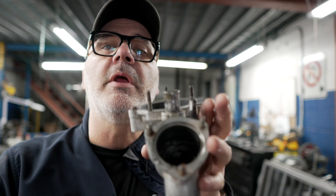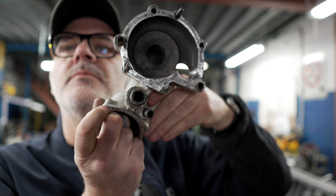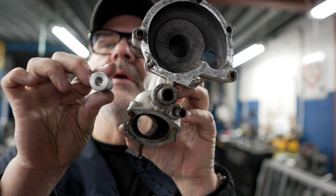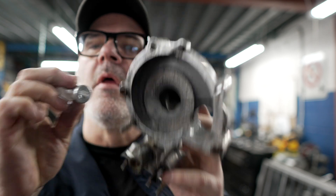Looking at the outlet here you can see it's quite large. I'm going to put this in the lathe for a minute and open it up a bit, because I think I can get a bit more out of this — a little more coolant flow through there.